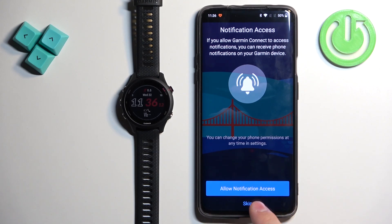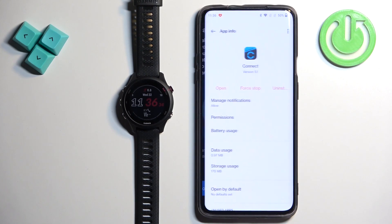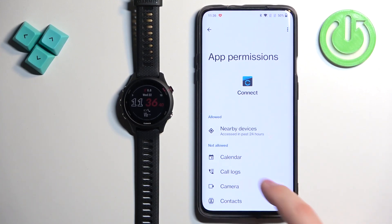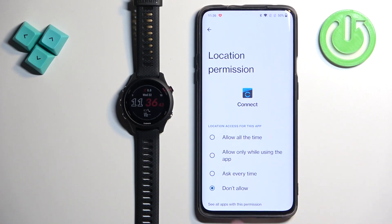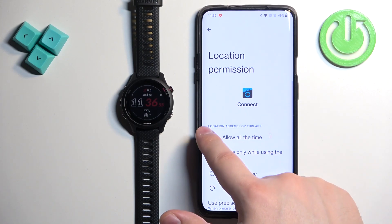If you don't care you can tap on skip. If you want to see the notifications, tap on allow notification access, then tap allow. Next is the location permission — this is useful if you want to have weather for your location and track activities on the map like running and cycling. If you don't care you can tap on skip. If you want to allow it, tap on the location permission, then tap on allow all the time or allow only while using the app. Note that if you select while using the app, it may prompt you to allow it all the time. I'm going to allow it for all the time.